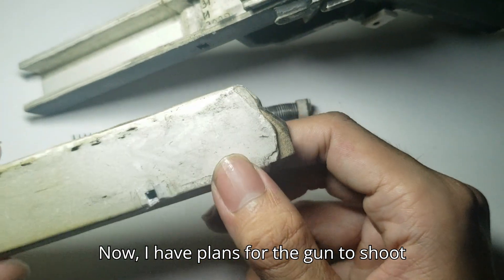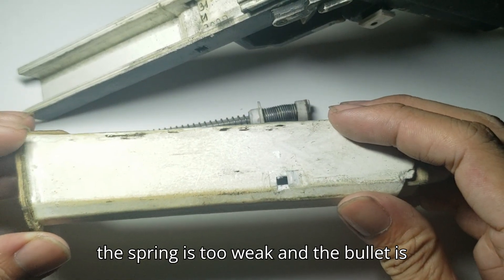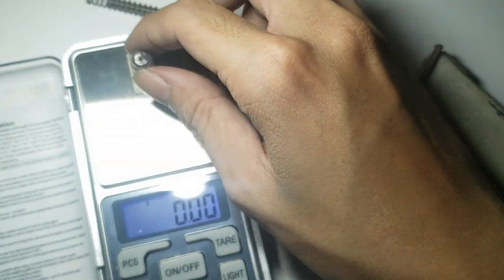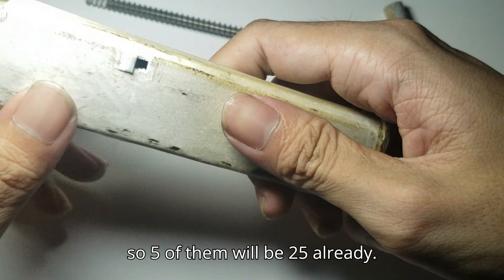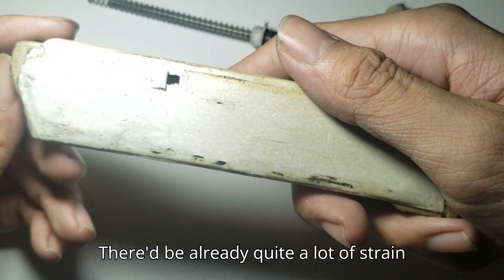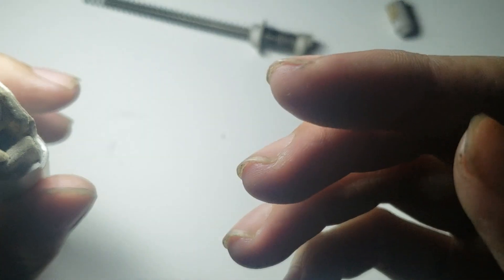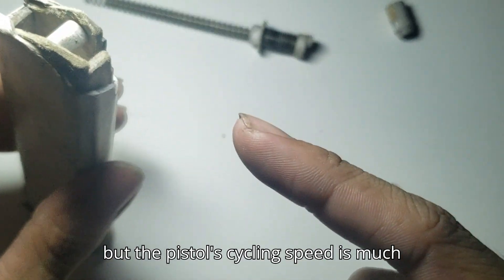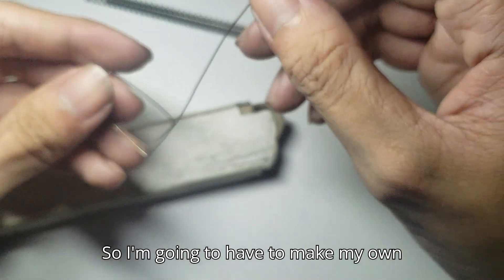Now I have plans for the gun to shoot 5 rounds, but that won't work because the spring is too weak and the bullet is pretty heavy. It's like 5 rounds, so 5 of them would be 25 already, plus the casing — that would be around 30, which is already quite a lot of strength on the spring. Obviously the spring will still work, but the pistol's cycling speed is much faster than the spring rising speed, so it would jam or just not pick up. I'm gonna have to make my own spring.